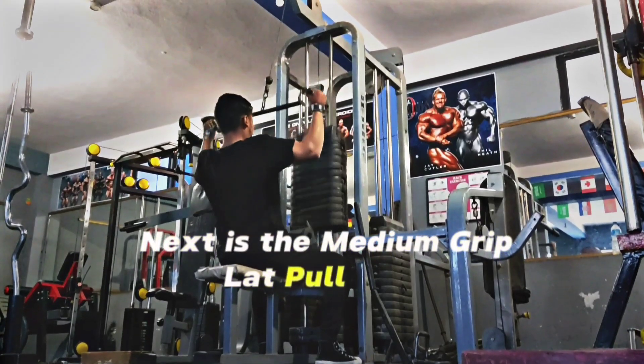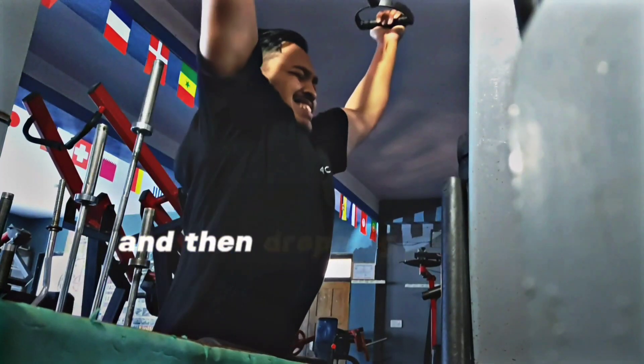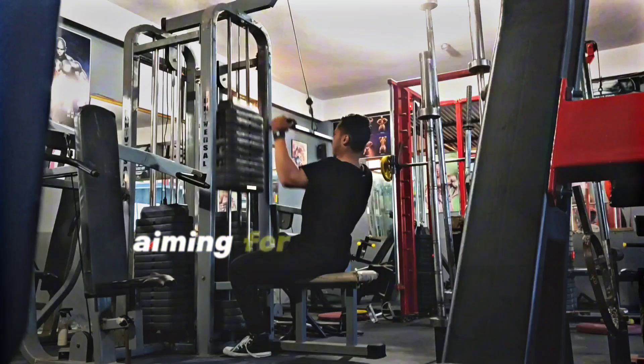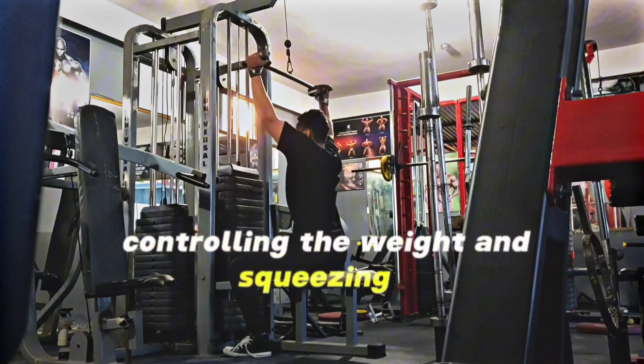Next is the medium grip lat pulldown. First set going heavy, failing in the 6-8 rep range, and then dropping down for the last two sets, aiming for around 8-10 reps. Same thing — just making sure you're controlling the weight and squeezing it.